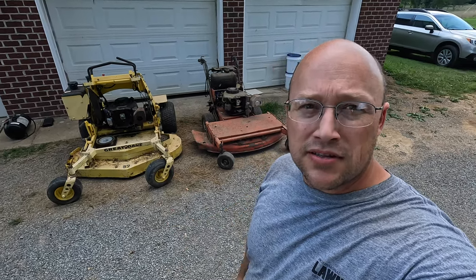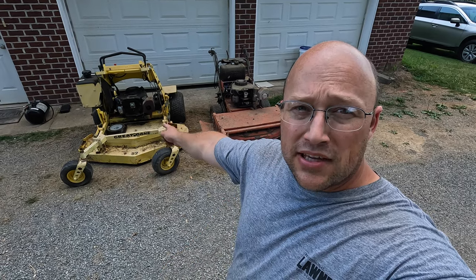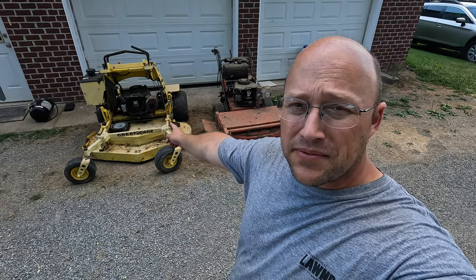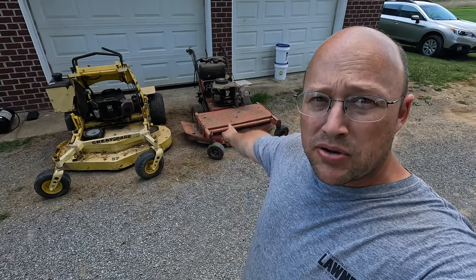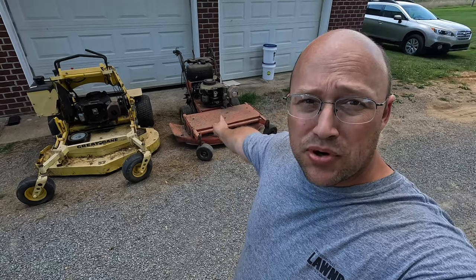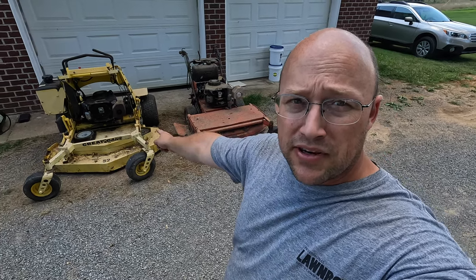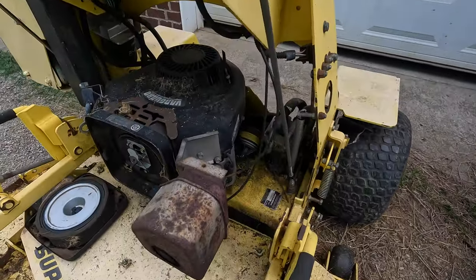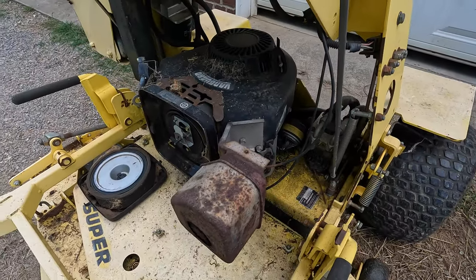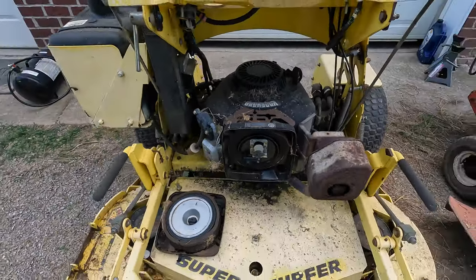Welcome back to the channel. On this video, I'm going to be taking the motor off the Great Dane because it has a broken rod, and taking the motor off this Gravely Pro 200 — which is a 16 horsepower — and popping it onto the Great Dane. This one still works; the Great Dane has a broken rod. I'm not going to record the whole thing because I just don't have enough daylight.